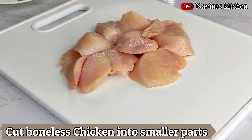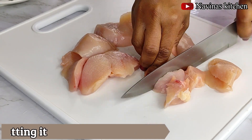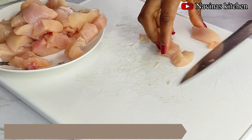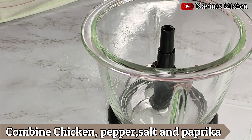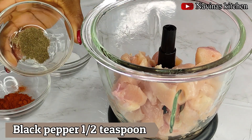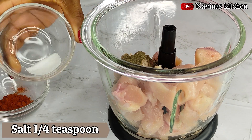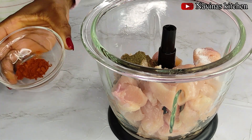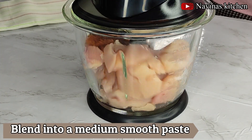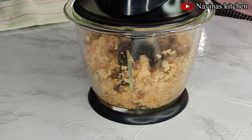Now it's time to slice or cut my boneless chicken. Cutting it will help the blade of my grinder blend it smoothly without damaging it. I'll combine the chicken with pepper, salt, and paprika into my meat grinder and blend it into a medium smooth paste. If you don't have a meat grinder, a regular blender works — just cut the chicken into smaller pieces first.